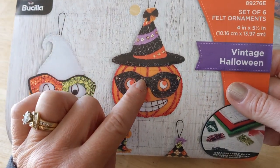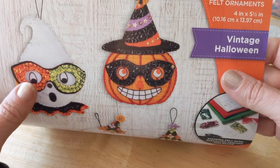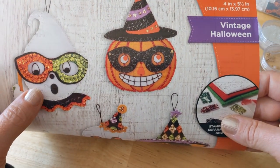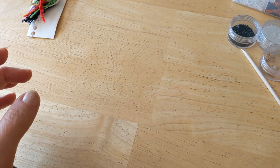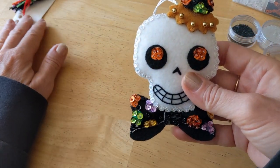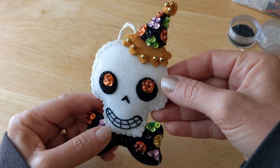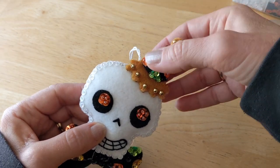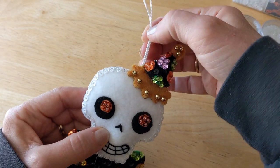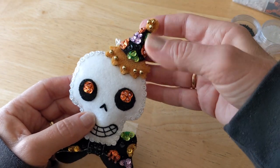I think what was making me nervous about the pumpkin was these beaded strings here — I was unsure how to do that, so I wanted to warm up a little bit first. Here is the first one I did — this adorable skull. I did make one change: for the beaded cord hanger I did white instead of black, which they wanted for all of them.